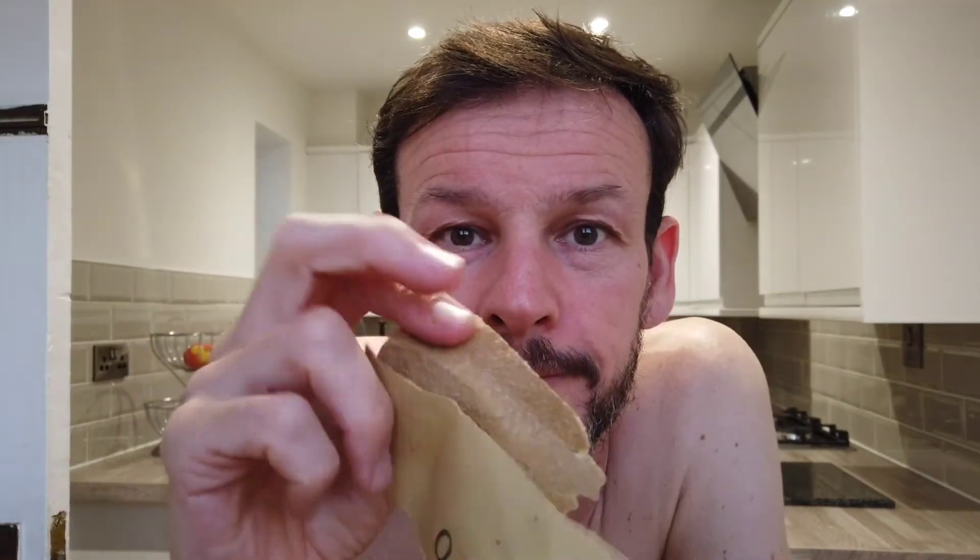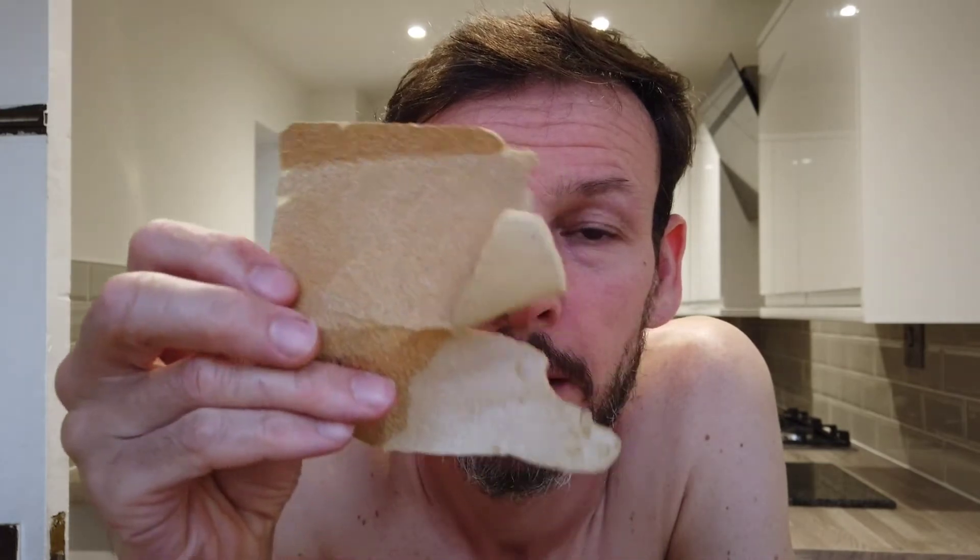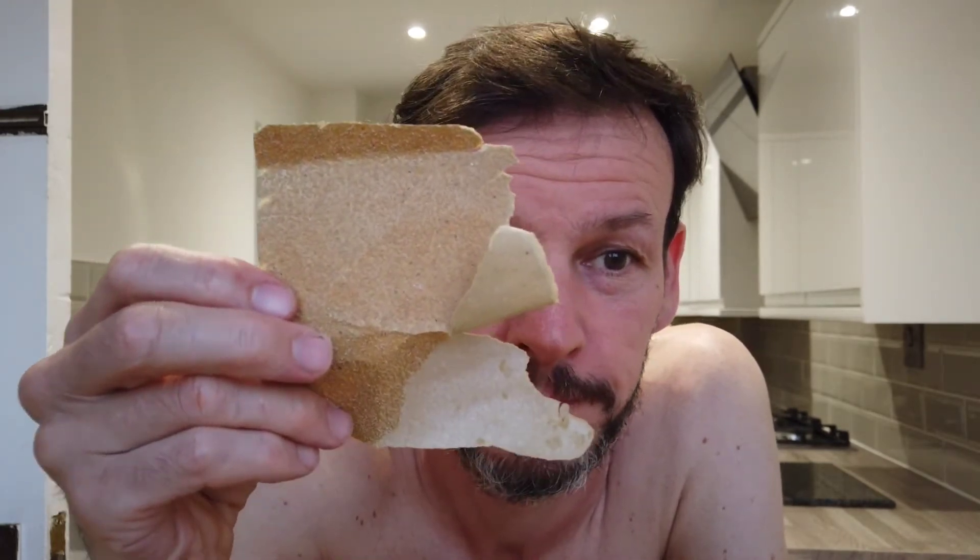What is this guys? This is a piece of sandpaper and this piece of sandpaper is going to save you about 20 quid. And you're thinking, how is this piece of sandpaper going to save me 20 pounds? Well I'll tell you why.